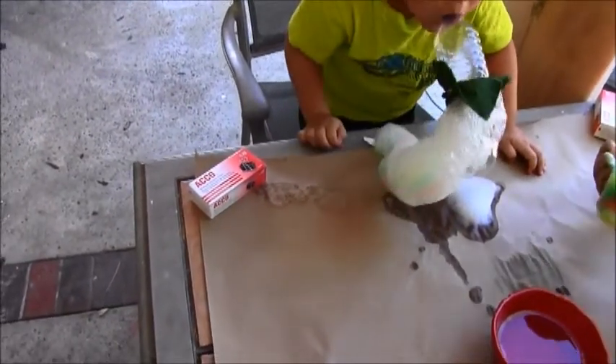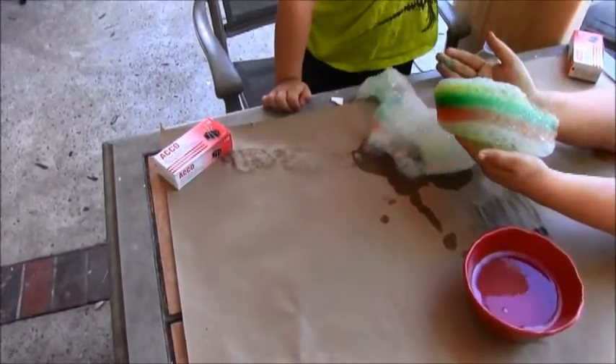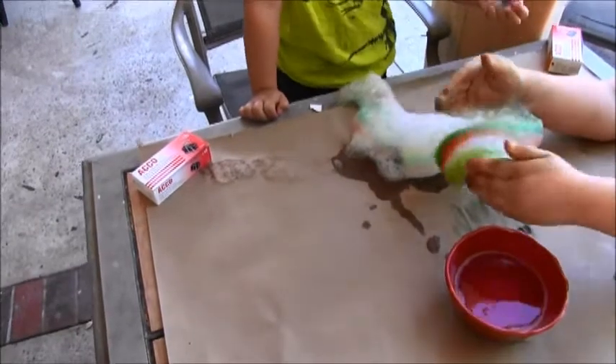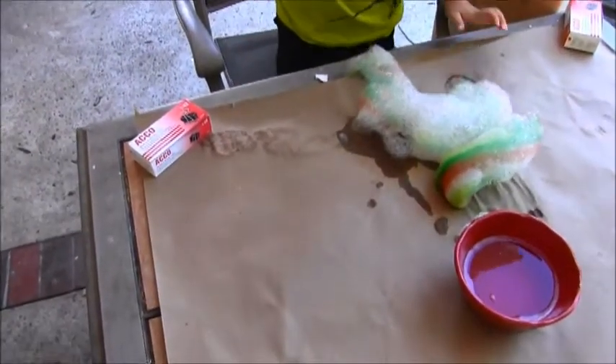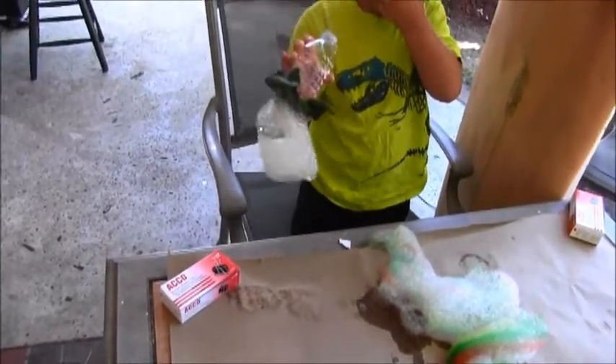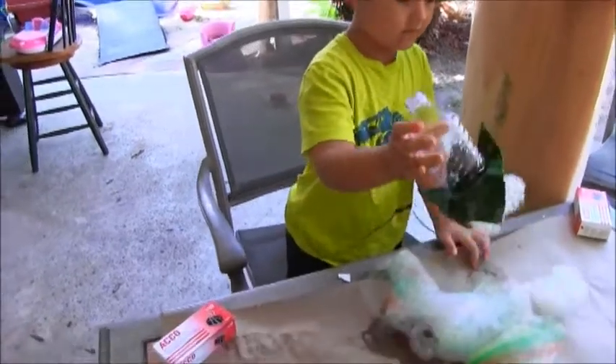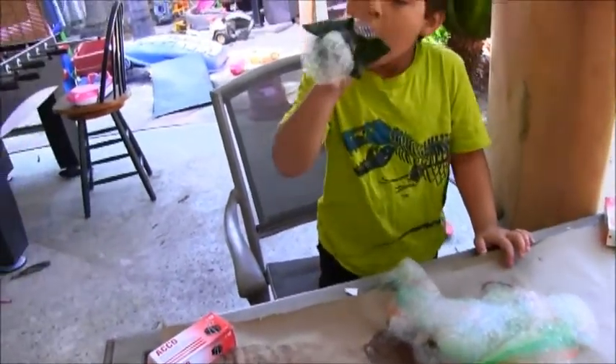Look how fun that is — a great outdoor craft. It looks like a rainbow! What a fun outdoor activity, perfect for like if you were having a bubble party. Thank you guys for watching. Have fun with bubbles today. Thank you Haley. Bye.